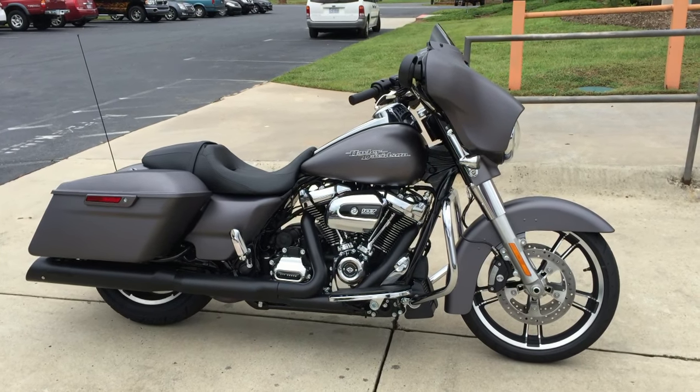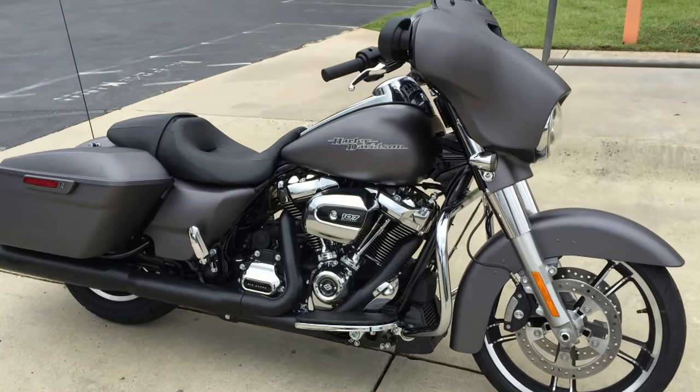We've got them right here in stock for demo rides. So come on down today and take one for a ride. We'll see you soon right here at Cox's Harley-Davidson.